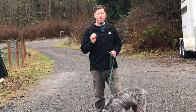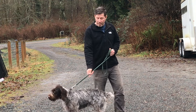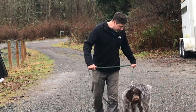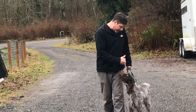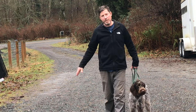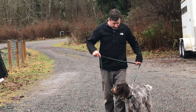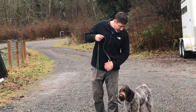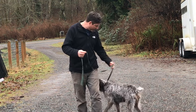To get started, the first thing you need to do is figure out where you want your dog to walk. I like the dog to walk with their right shoulder staying in line with my left leg. If you like your dog on the right side, then you would have their left shoulder in line with your right leg. I want the dog to stay in this position with the leash having slack in it — specifically, I want the leash to look like a J.